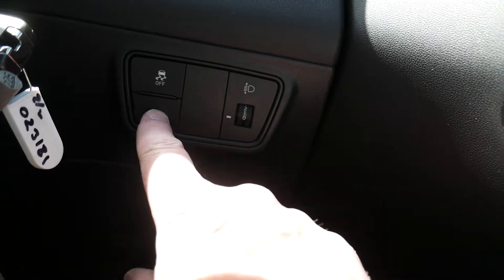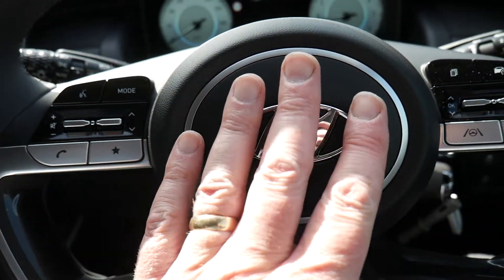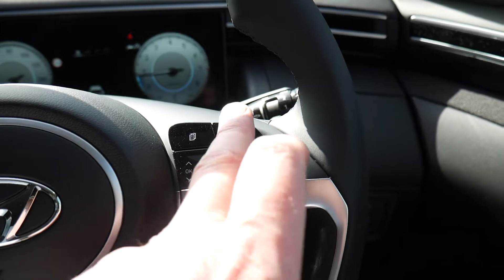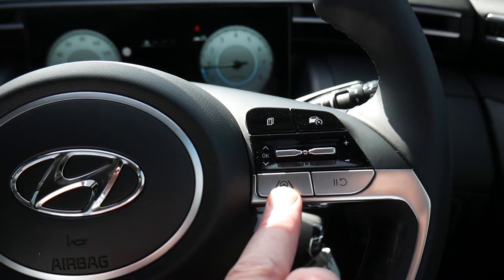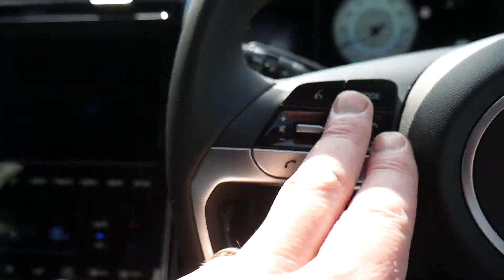Stop-start defaults to on every time you start the car, so you have to press that every time to turn it off. On the steering wheel, your horn is anywhere in the centre. On the right-hand stalk you've got controls for cruise control, speed limiter, trip computer, and lane departure/lane assist.